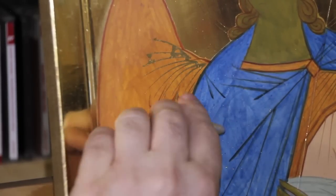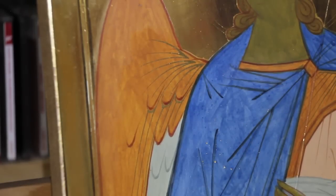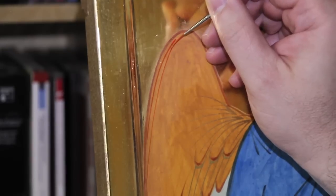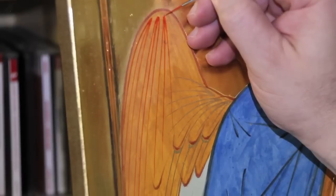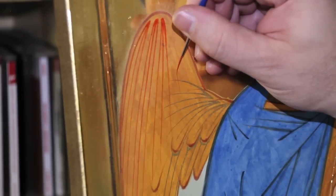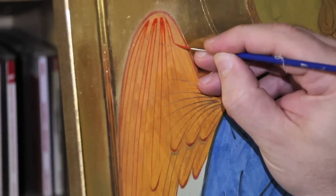With a kneaded eraser, remove the excess gold. The idea is to have a clean and accurate picture. The central part of the wings is done by three lines converging to a point — they are very difficult to make. They follow the round shape of the wing.